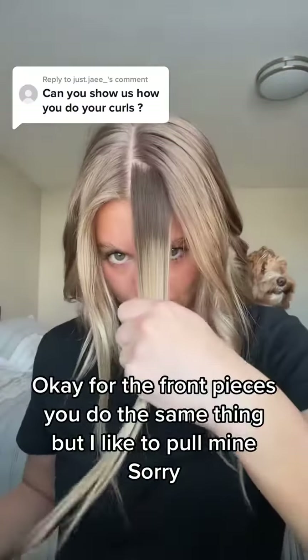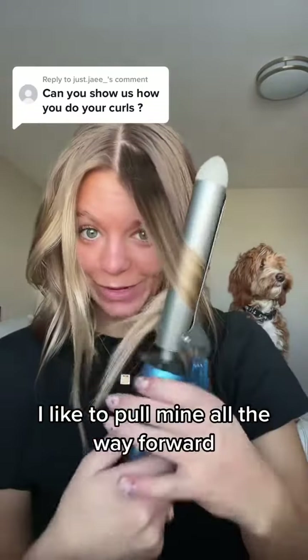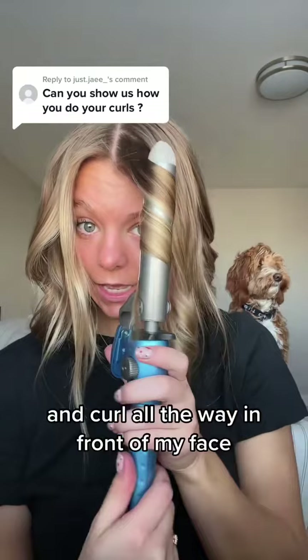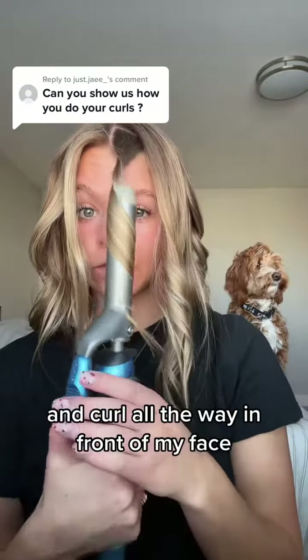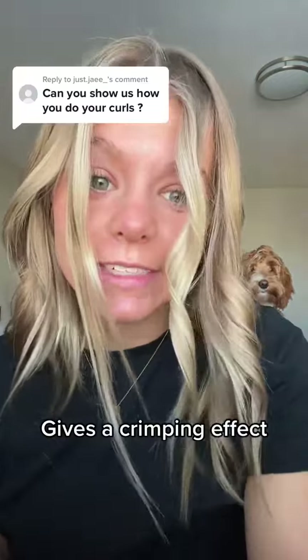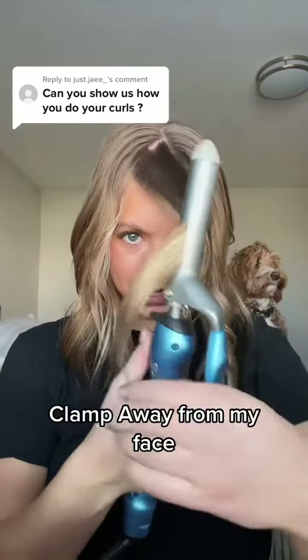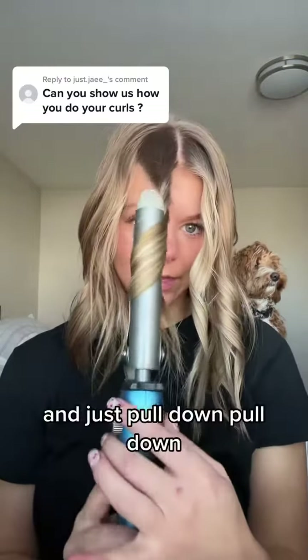For the front pieces you do the same thing, but I like to pull mine all the way forward and curl all the way in front of my face — kind of gives a framing effect. One more time, all the way forward, clamp away from my face, and just pull down.